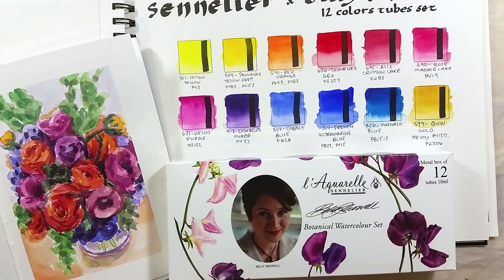So what are your thoughts on this palette? Can you see yourself using these colors to paint what you regularly paint? Let me know in the comments below! Take care, bye bye!